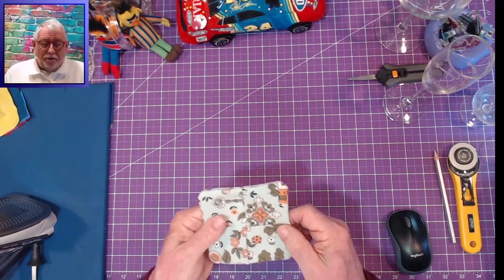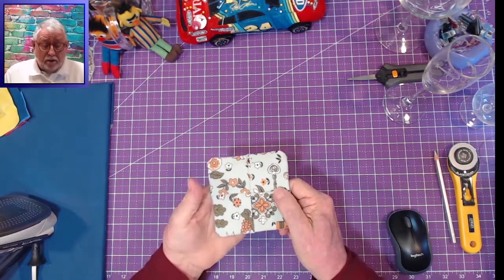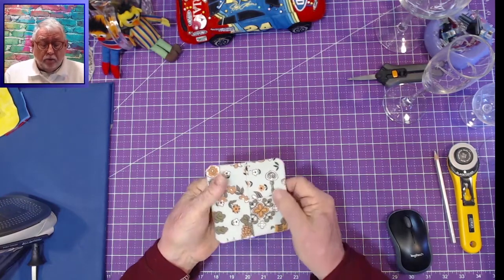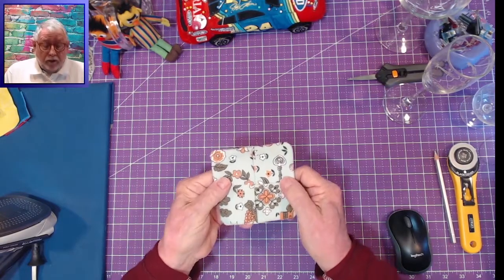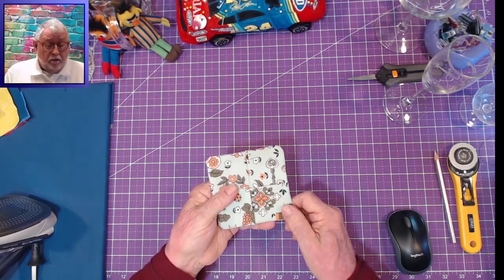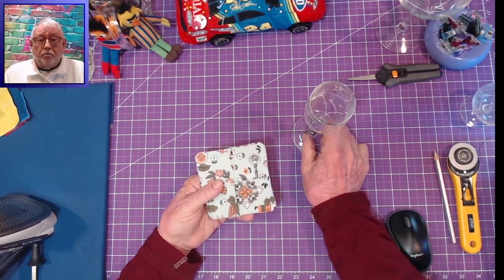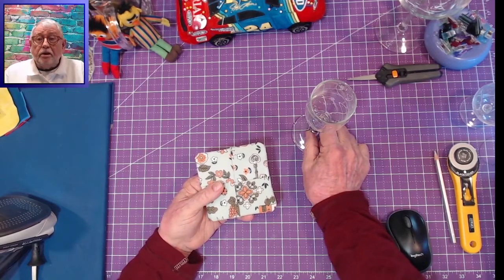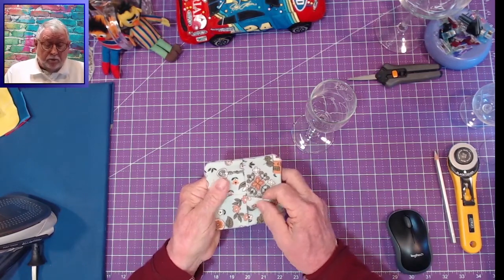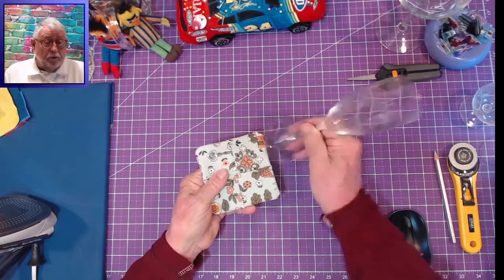This project turned out to be a lot more fun than I thought it might be. And in the end, you get a useful product. I saw this pattern a while back and thought I'd give it a try, but I forgot about it. Going through things, I found it and said, this is perfect timing to share this. This particular coaster is appropriate for stemware — it does not work well on other glasses.